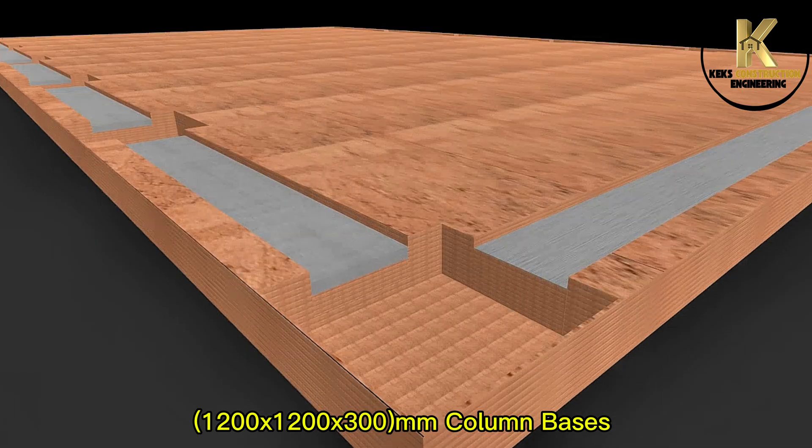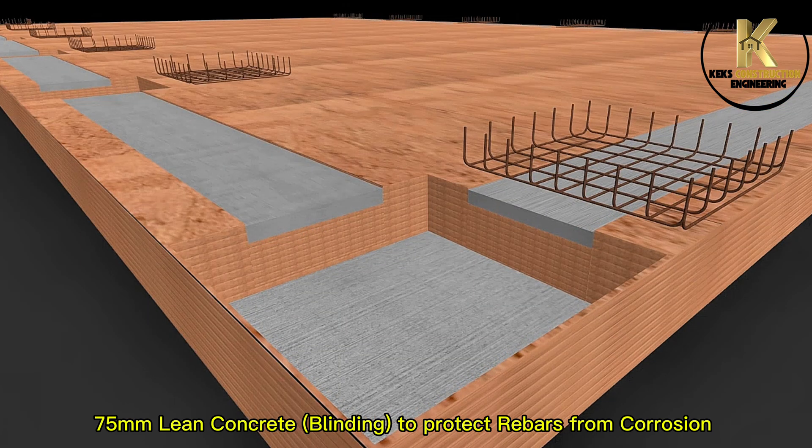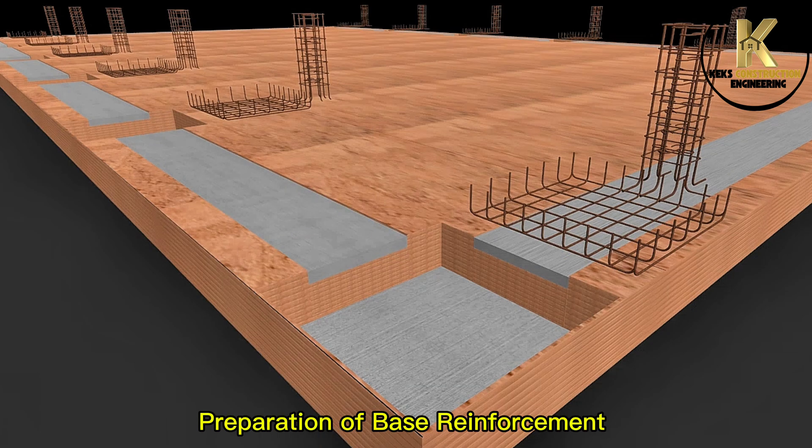1200x1200x300mm column bases. 75mm lean concrete blinding to protect rebars from corrosion. Preparation of base reinforcement.